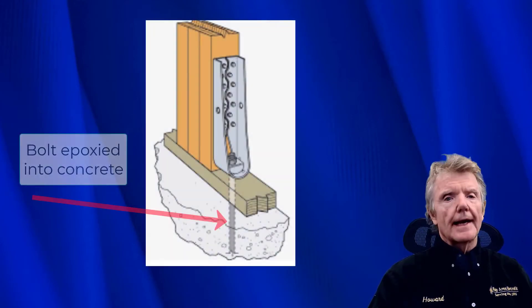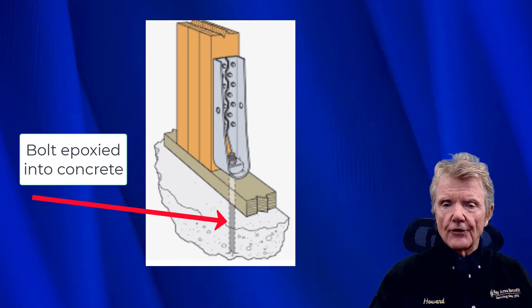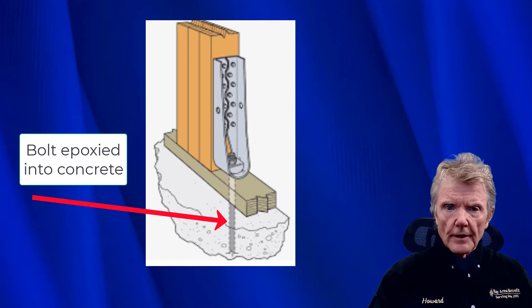Right now I'm going to be looking at adhesive anchors, also known as epoxy bolts. We use these when we're putting in tie downs. Tie downs are something that is put in any shear wall to keep them from overturning — they're also known as hold downs.